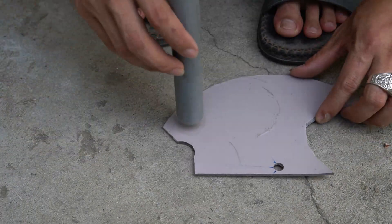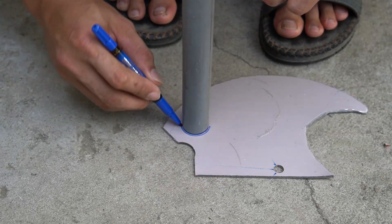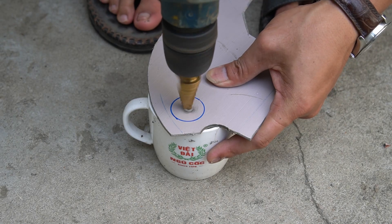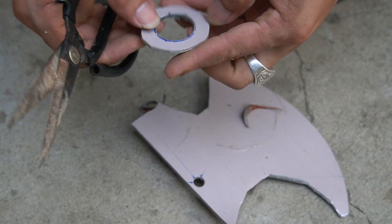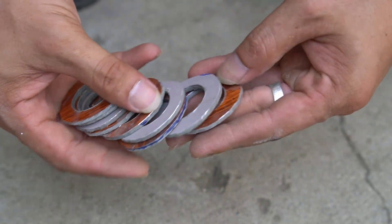Then I used a flat sheet of aluminum plastic. Use a pen to draw circles on it the same size as the plastic tube. Use a drill to drill a hole of the exact size according to the drawing.